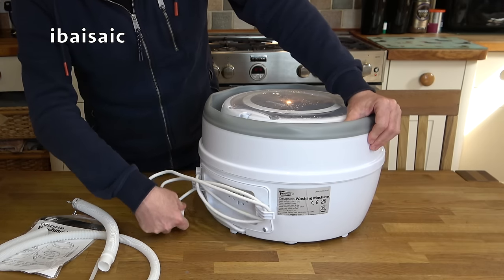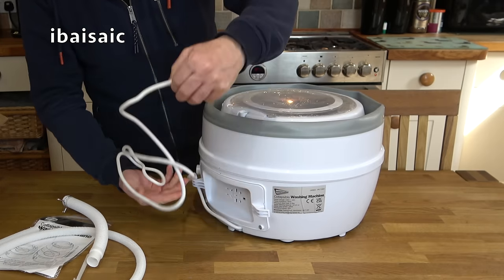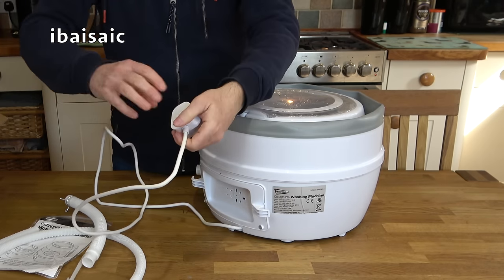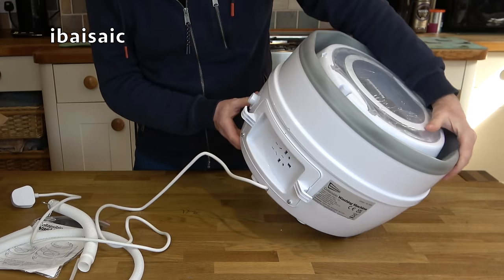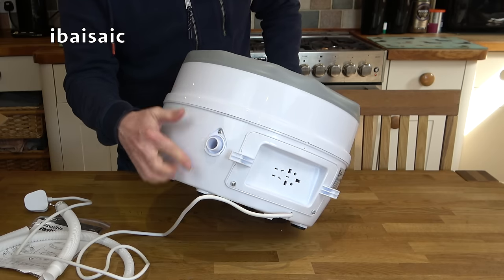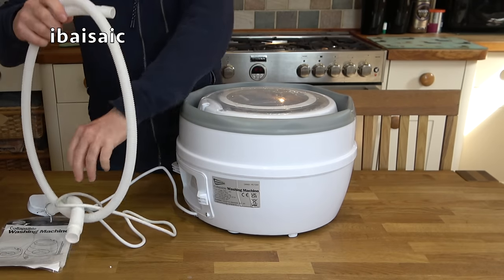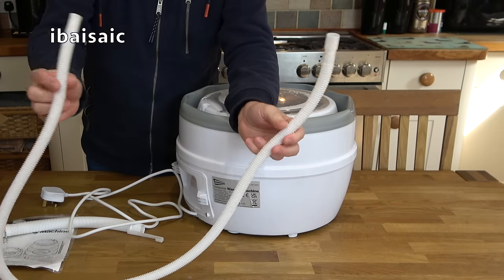This is a UK version so it's fitted with a UK plug, but I'm sure you can buy this in other countries fitted with the appropriate plug. The mains cable is just over a meter in length. I'm assuming the connection here will be for the drain hose, and you just fill it up from the top. The fill hose is not going to fit any sort of tap that I know of — it's pretty useless and you'd need some sort of adapter.